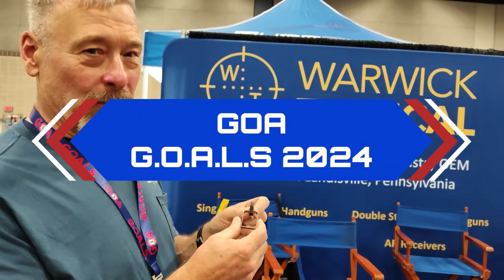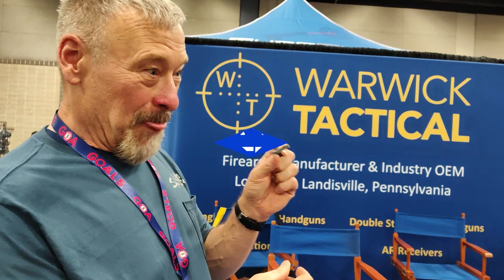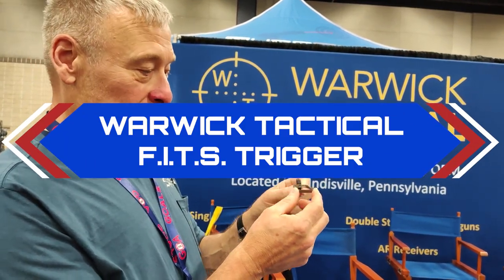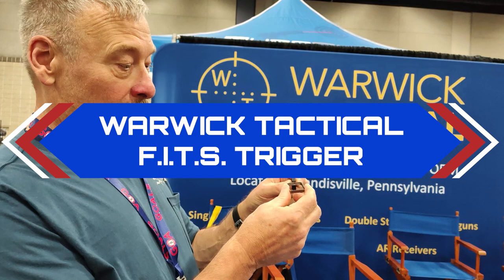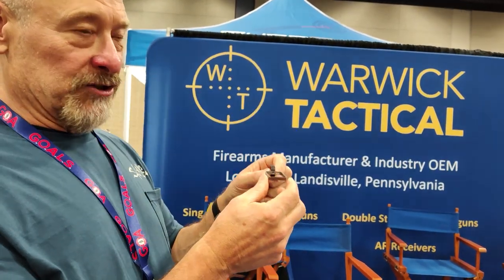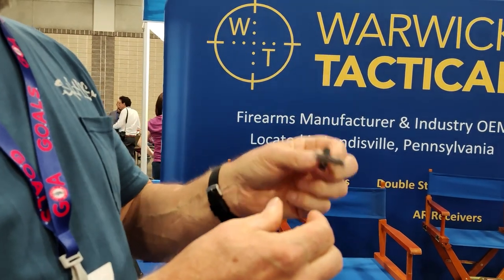Humble Software here at Warwood Tactical — they do make custom 2011s, but this is something really interesting in design. This is a trigger bow, and this is changeable. They're pretty sure it'll fit in any standard 2011. Basically, this would replace the existing trigger bow.